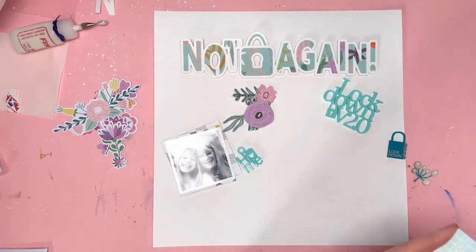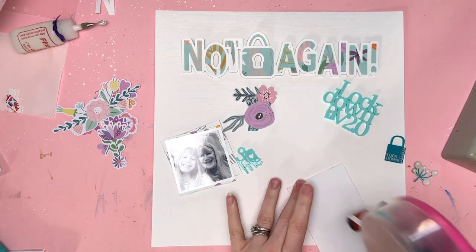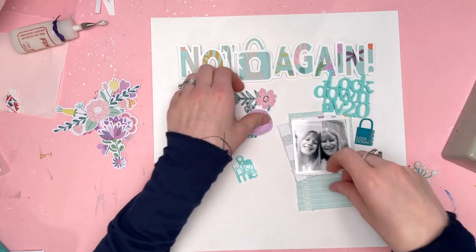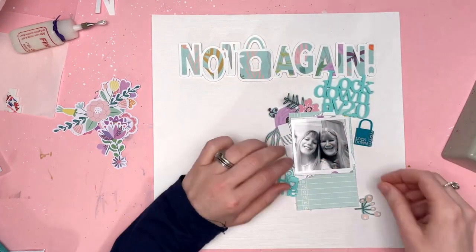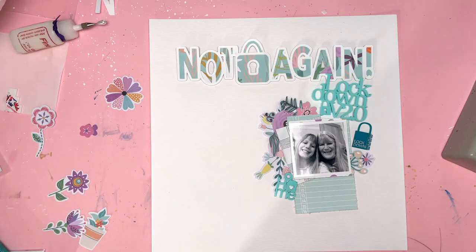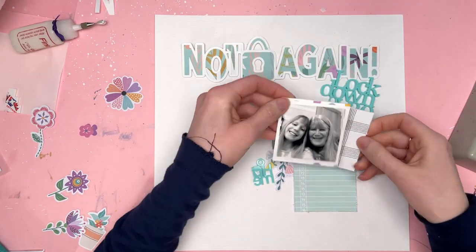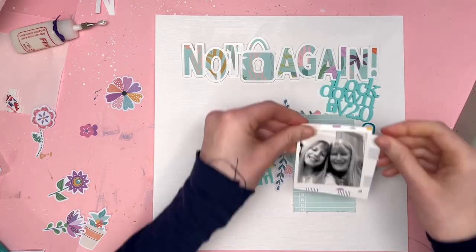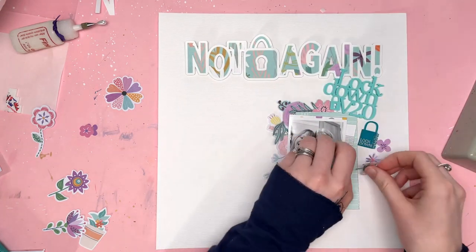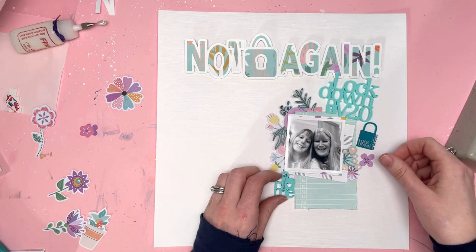I'm getting my positioning right. I've got a big journaling card — a three by eight — which is probably a bit too long, so I've trimmed it down so I still have room to write underneath but it's not stretching to the bottom. It's also going to house my photo. My photo is of my mum and my daughter because during lockdown version 2.0, while schools were closed, my daughter who's nine went to stay at my mum's. The arrangement worked really really well and she ended up staying there for six weeks.